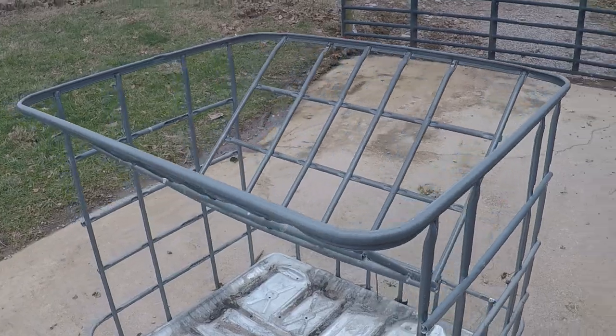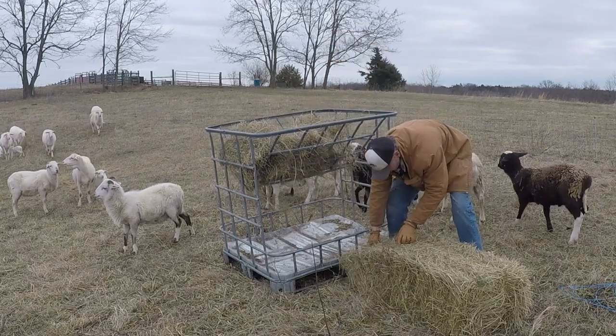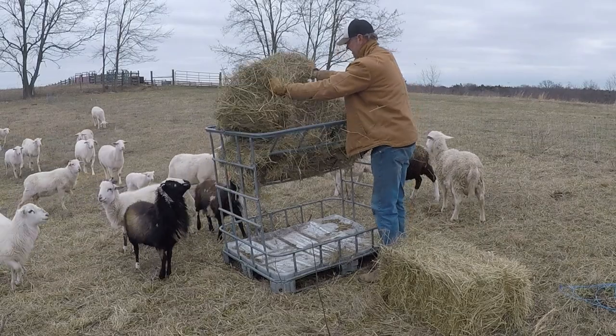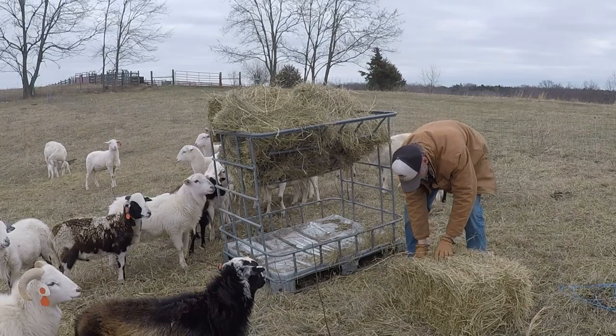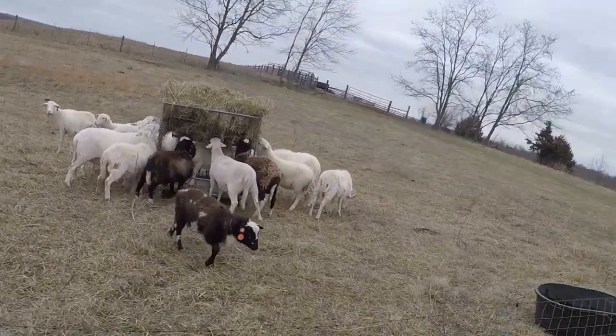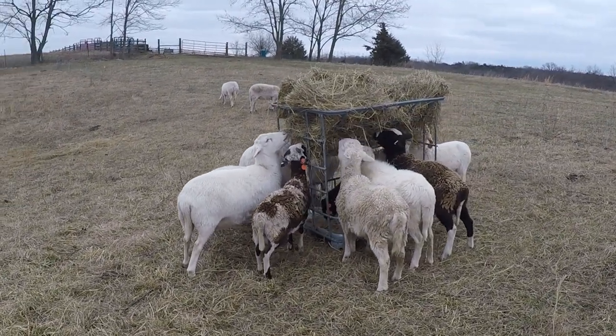We'll take it up there and see how it works — that'll be the moment of truth. It's just been a few minutes now and they're figuring it out. My initial reaction is rather positive. As always, I appreciate you watching the farm vlog and the support. You can find out more at toughychasefarm.com — everyone have a great week.